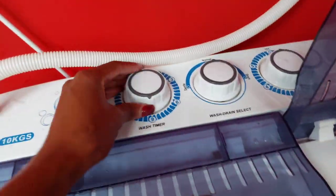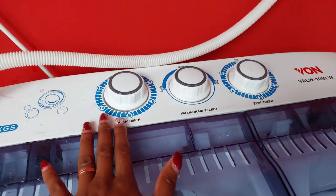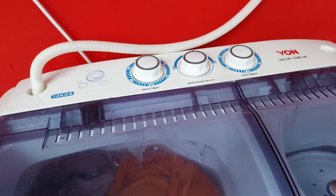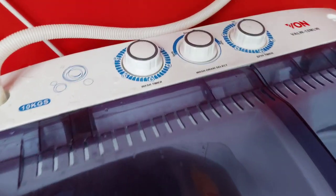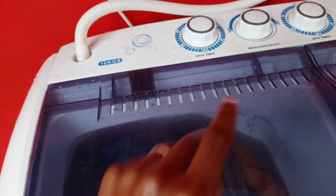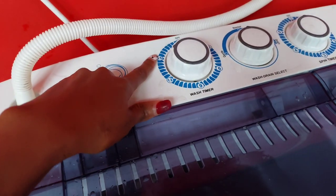I'm going to give these clothes a full cycle of 15 minutes — that's the first cycle. I'll then come back for a second 15-minute cycle, so the clothes will have been cleaned for a total of 30 minutes. Two full cycles — that's the key.